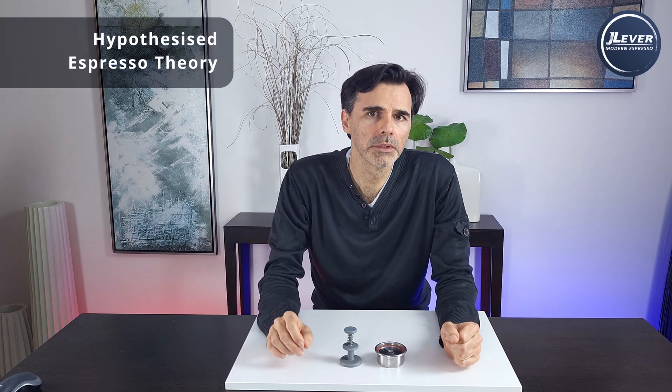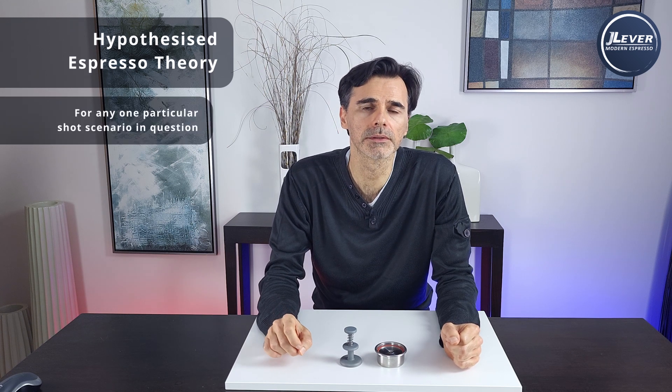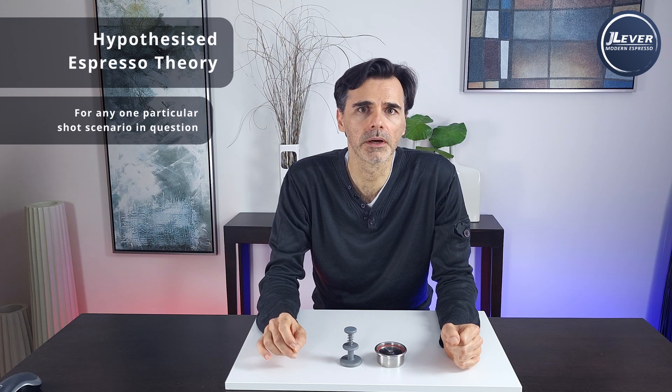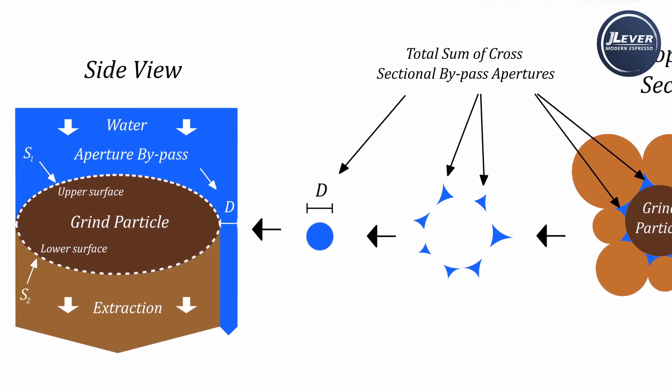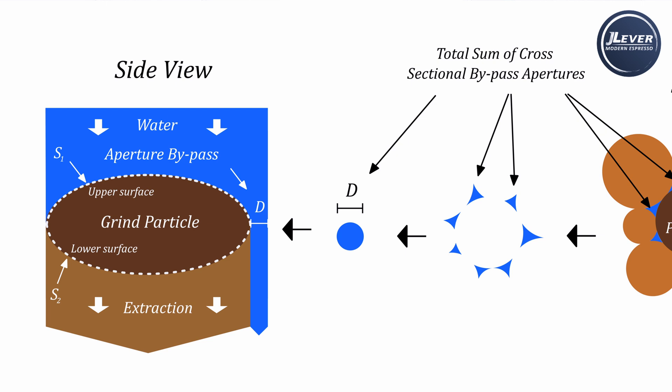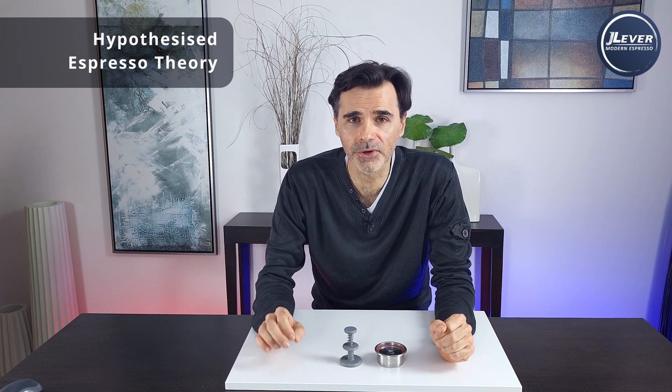Going back to Ohm's law for puck fluid dynamics — since our pressure, puck thickness, basket diameter, and coffee bean density are all largely fixed — what we're really doing when seeking a desired flow rate is seeking a very specific ensemble average of the total sum of cross-sectional areas of the bypassed aperture channels around any one particular coffee grind. For simplicity, let's represent this as a single aperture diameter placed to the side of the coffee grind graphically. This single aperture represents the sum of all water bypass channels around the grind for any one particle within the puck. So the question becomes: why are we seeking a specific bypassed aperture diameter, and what physical process does this aperture control?